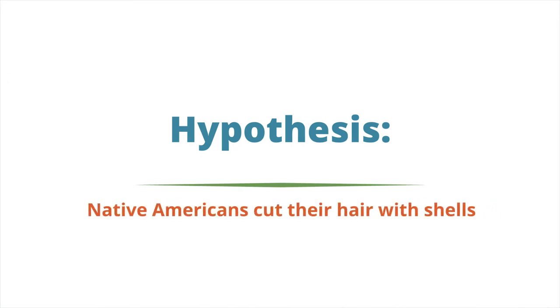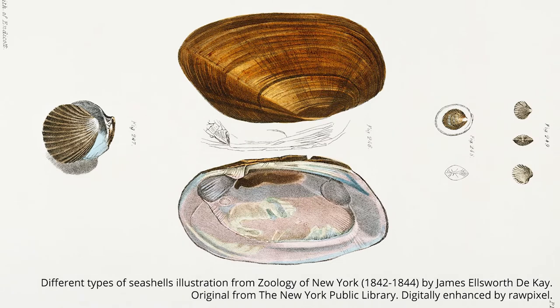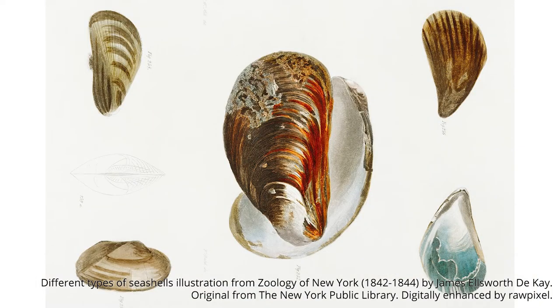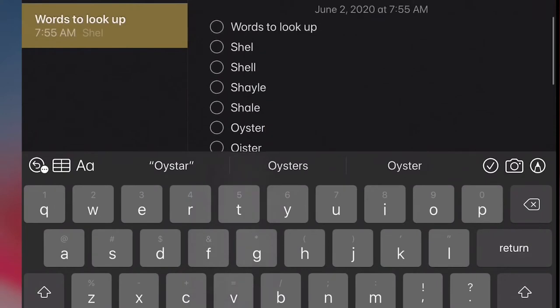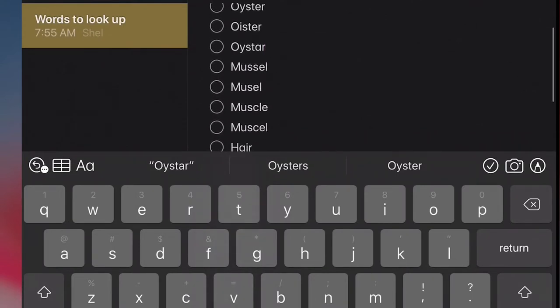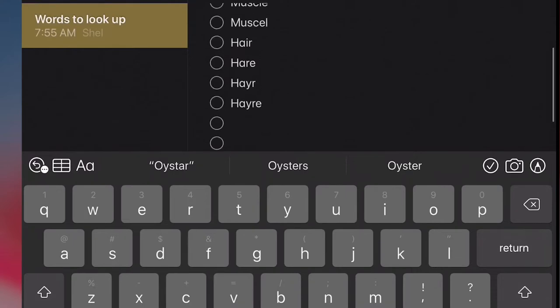However, I want to get a little more information before I actually try this experiment. One of my big questions is: what kind of shells are they using? So I'm going to key in on that word 'shell' and do a search through the text to see where else John Smith talks about shells. I can't just type in 'shell' as we think of it, because spelling wasn't standardized at that time — the word is spelled differently. So I have to think through every different spelling of 'shell' and search each one, plus different spellings of 'oyster,' 'mussel,' and also a word search for 'hair.' This will hopefully give me every last bit of information about how they're cutting their hair.